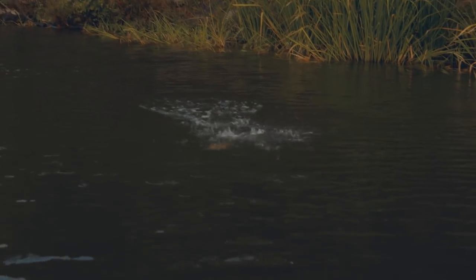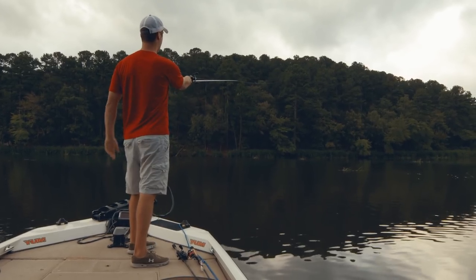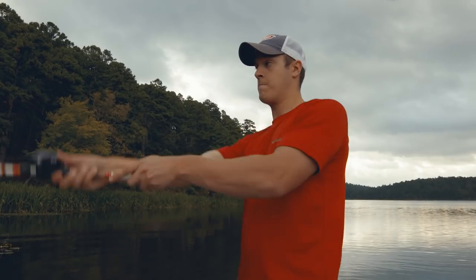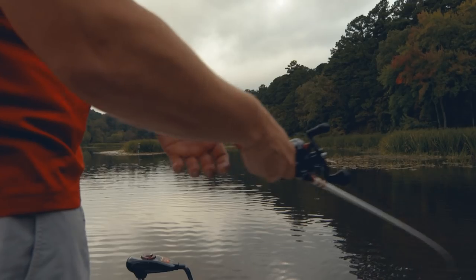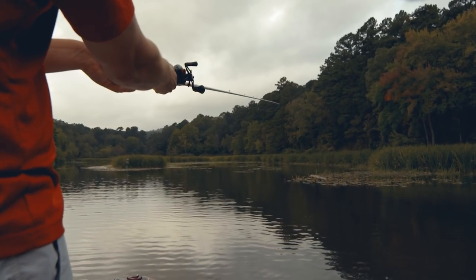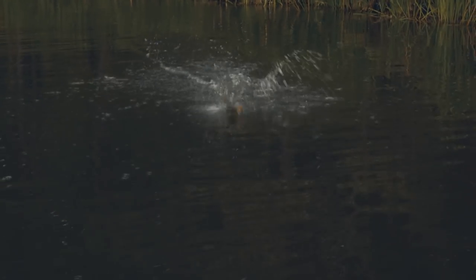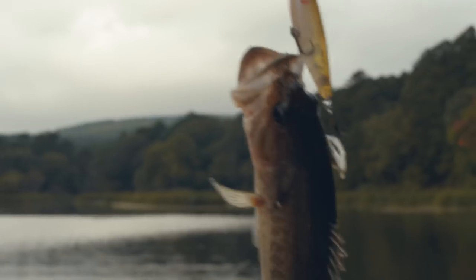High flyer! Couldn't handle that Spittin' Image. One great thing about the Spittin' Image is you can throw this thing a mile. It's tail weighted, got a small one-knocker rattle, and you can absolutely let this thing fly. If there are schooling fish across the lake from you, you can hit them with this thing. You can't beat this little bait.